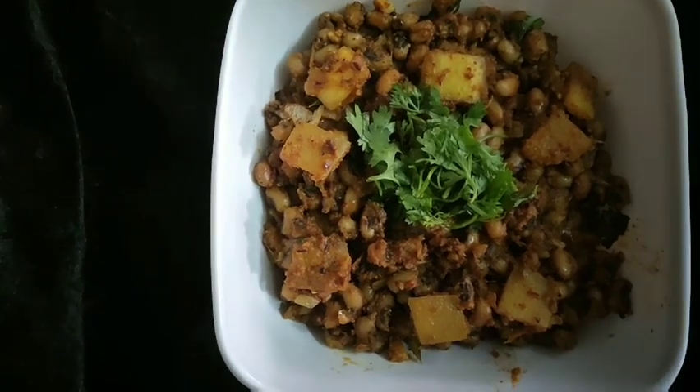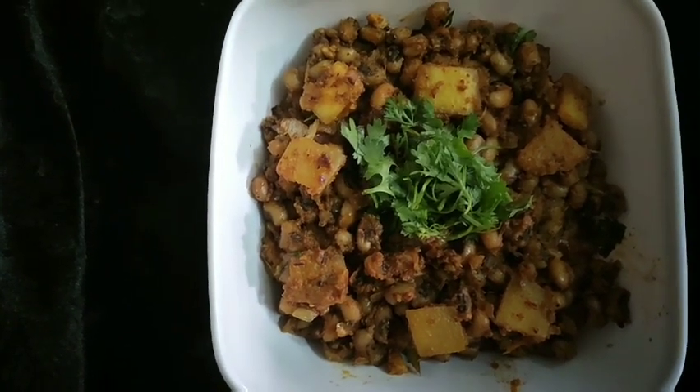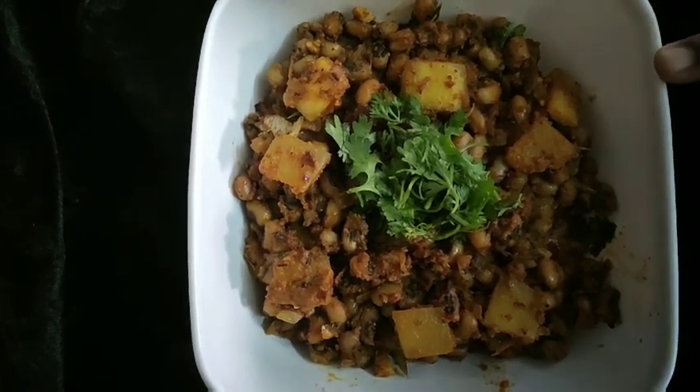Hi, welcome to Corners Kitchen. Today, we are going to prepare the curry.